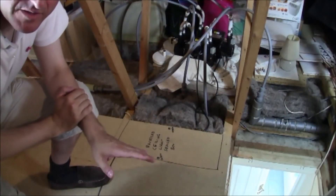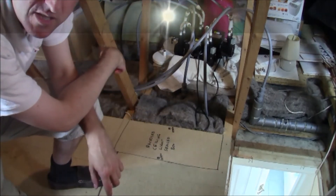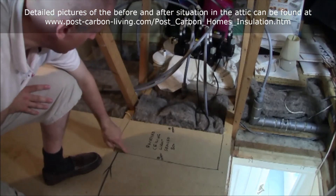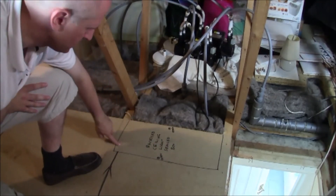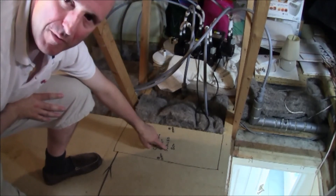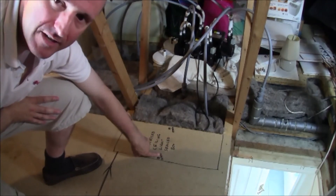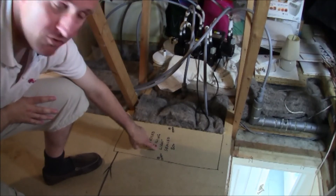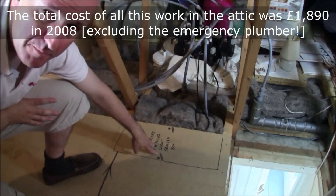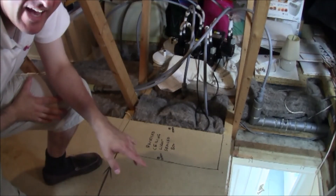One aspect worth pointing out is that we have labelled on top of the flooring itself the location of all the wiring and all of the light fittings, right down to where the screws are — all written up as exactly what they are. So any time maintenance is required, an electrician can come up and see exactly how everything is laid out. That includes any piping, all labelled up.